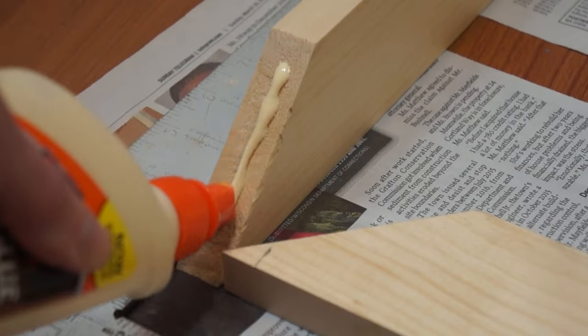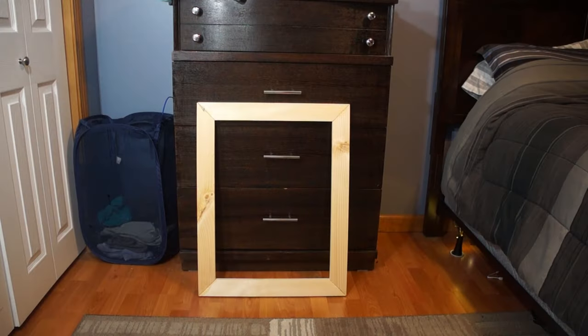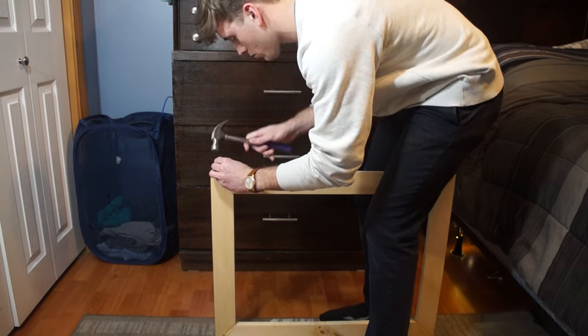Now I'm going to add some glue to the corners and square it to make sure everything fits properly. I'm going to put in some support nails on the corners. This will increase the strength of the structure.